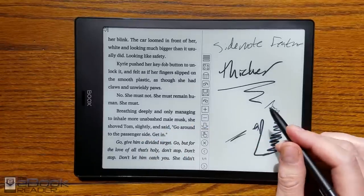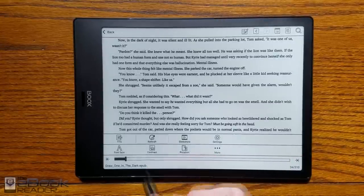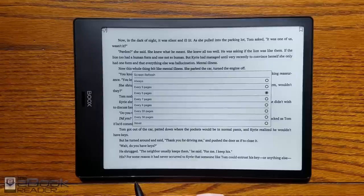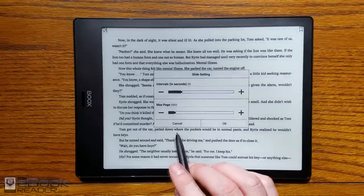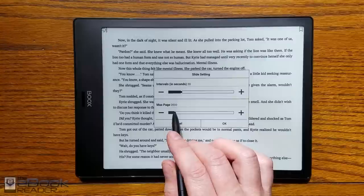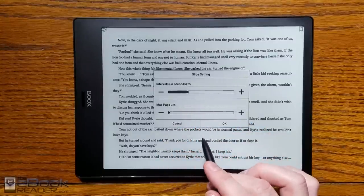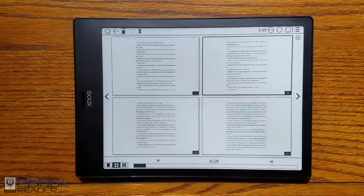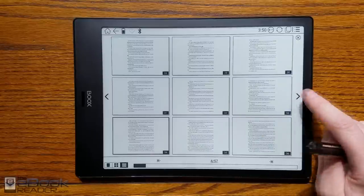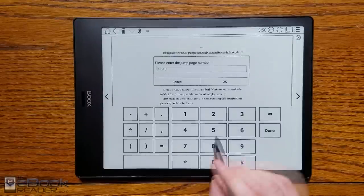Let's cover the rest of the eBook features. There's a landscape mode with an orientation switch — it doesn't do it automatically. You can customize how often you want the page to refresh. The slideshow feature automatically turns pages; you can set the interval up to 60 seconds. Auto page turns aren't something you have on other eReaders. There's also multi-page view — nine pages or four pages — so you can scan through your book quickly. You can also enter a specific page number directly.